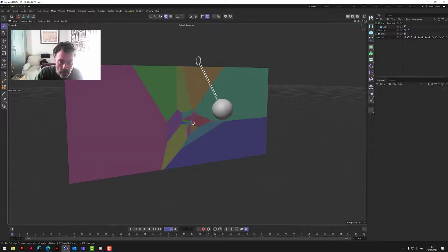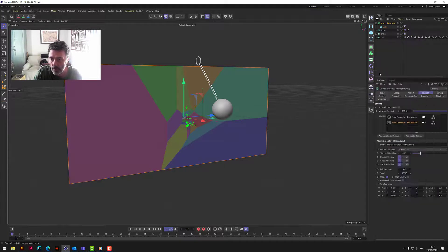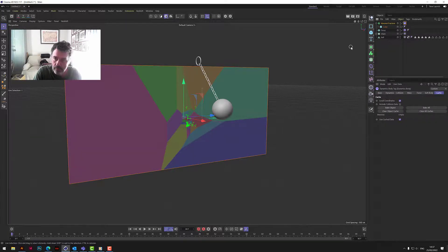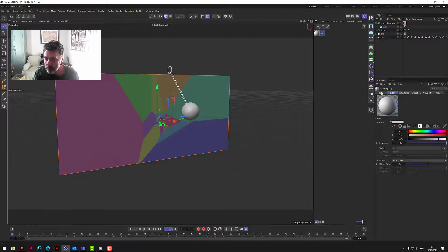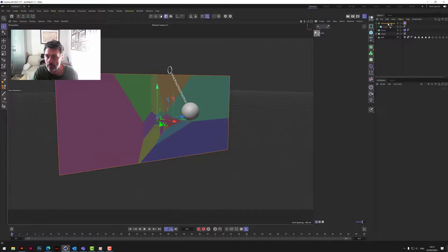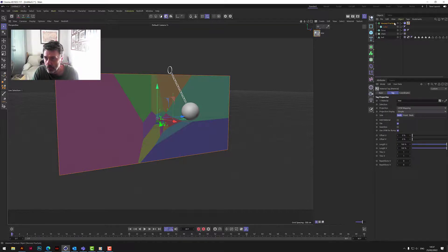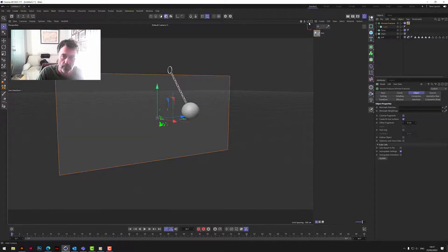To make those pieces break we just need to put a Rigid Body on the Voronoi Fracture. Then we put a glass texture on it — choose Transparency, it's already on glass — and pop that on the Voronoi Fracture. Then go to Object and turn off 'Colorize Fragments' so you just see the glass.